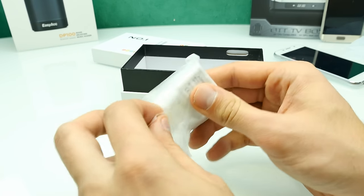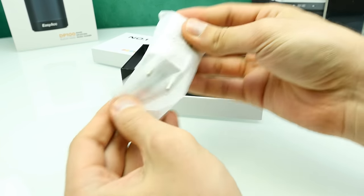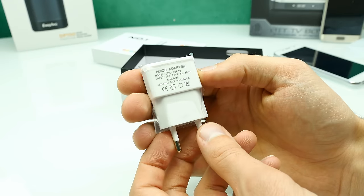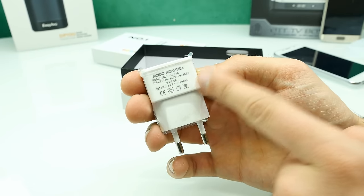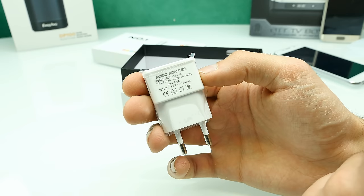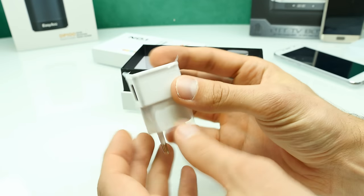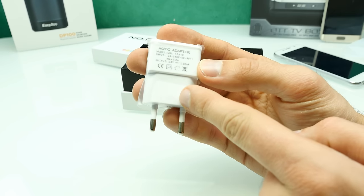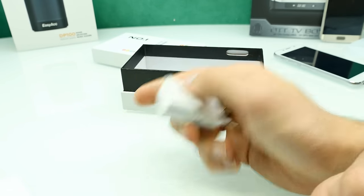Let's have a look at the charger. I'm pretty excited because chargers from AliExpress on logo clones are usually really bad. By the font and everything on it, it really looks like a cheap charger. The output is 5.3 volts, 1,000 milliamps — so 5.3 watts, though every charger outputs a bit more than 5 volts. The power socket connector is the European one, so I don't need an adapter — thanks eFox.